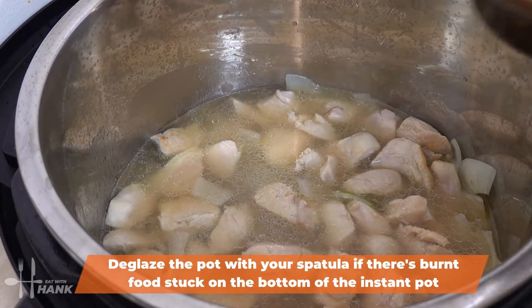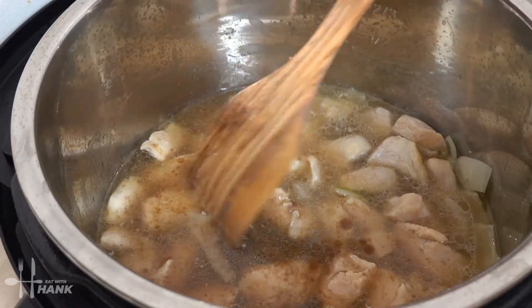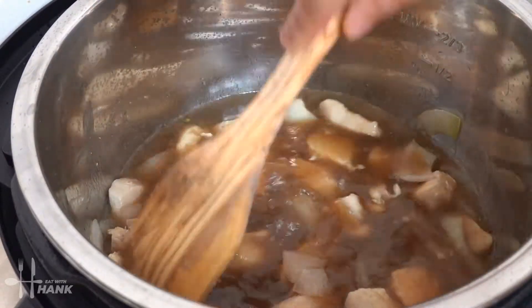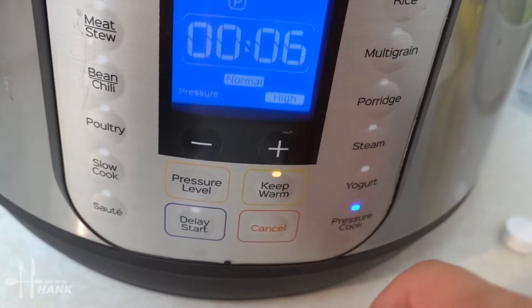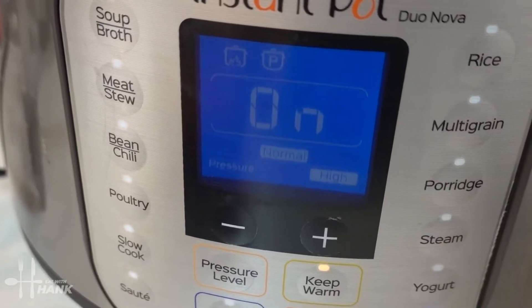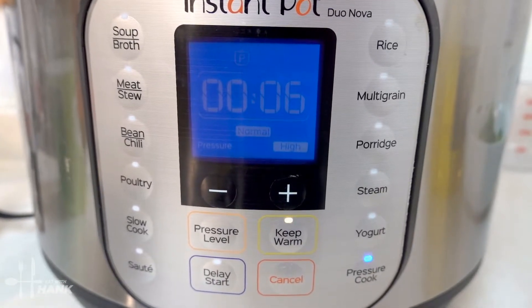It's looking good. Now we're going to add the pre-made sauce we made and stir everything up a little bit. This is what it looks like before we close it up. Okay, it's fully locked — now we're going to go on pressure cook for six minutes. It's preheating and we'll be back once the timer starts.